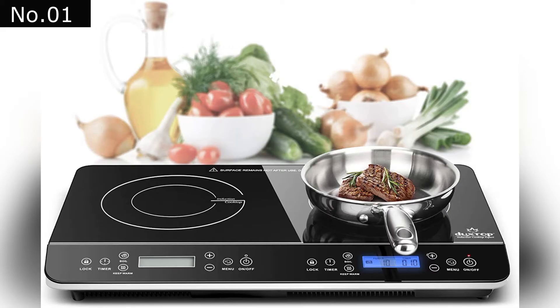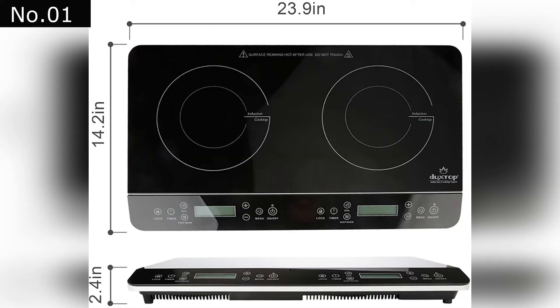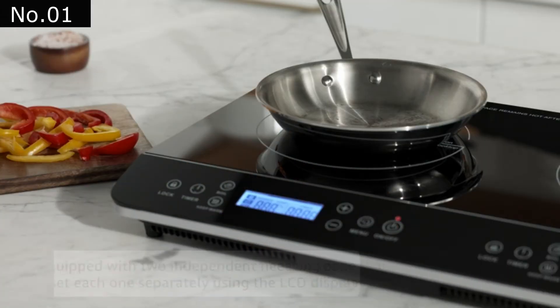At Number 1: Duxtop LCD Portable Double Induction Cooktop. The Duxtop induction burner features two independent heating zones that can be set separately.